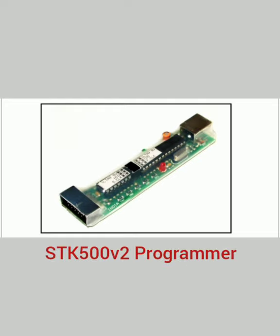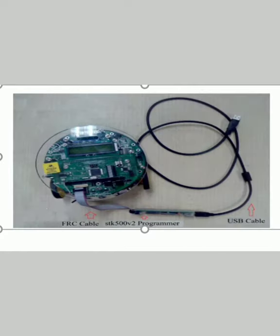After coding, we will need a programmer to dump it. We will use this programmer with a USB cable to dump the code into the robot. Let's build the code and run it into the output.